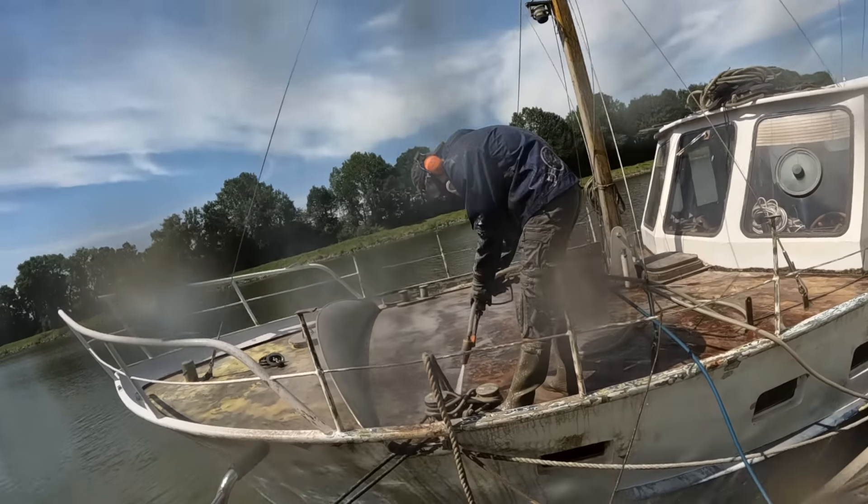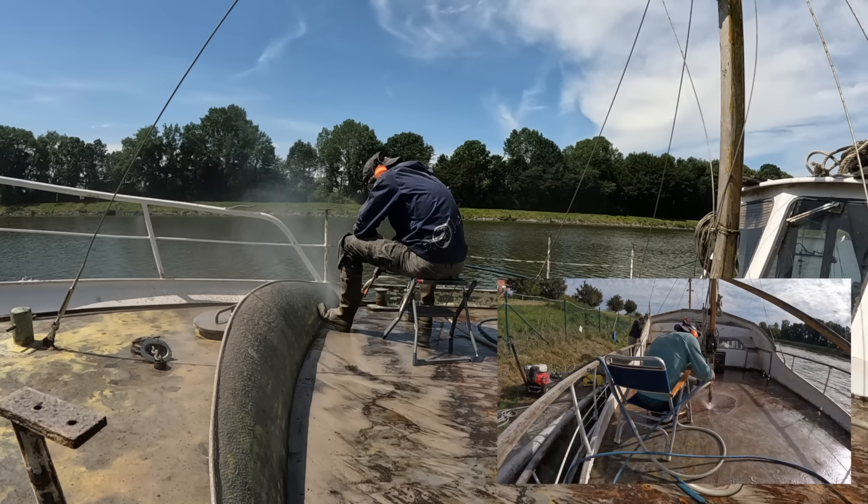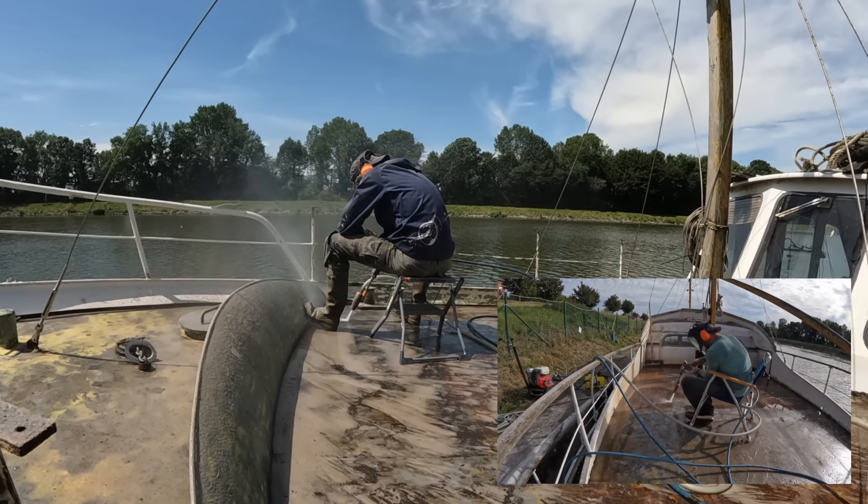I see my son has copied his father's modus operandi. This was me last summer on the aft deck.